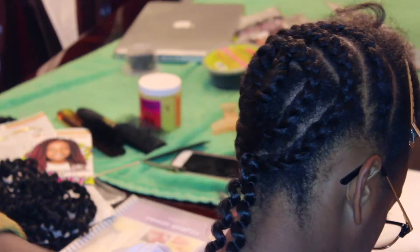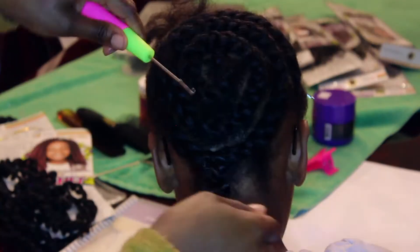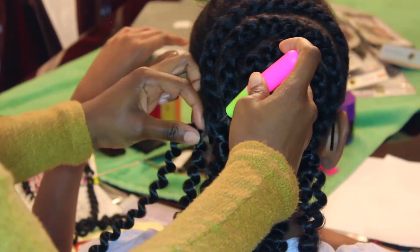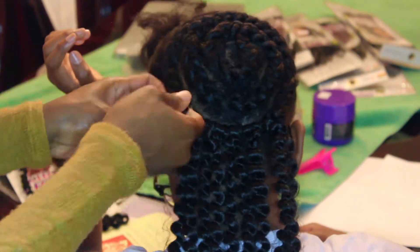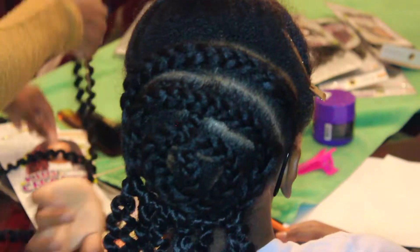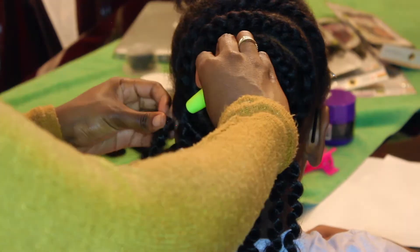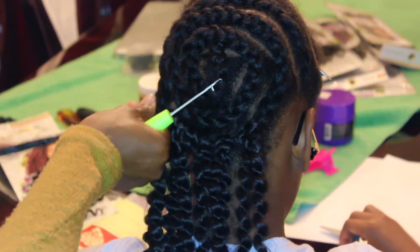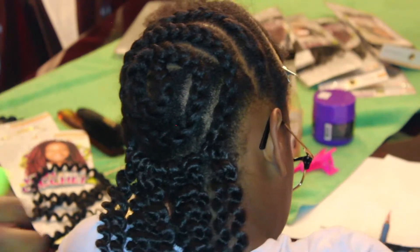This is pretty self-explanatory — I'm just crocheting the hair in. That first one I only looped it once because I wasn't really thinking, but all the others I looped twice or even three times to make sure it's secure, because you don't want the hair to come out. This hair is really soft, so you definitely want to loop it more than once. I started at the bottom and worked my way up, and once I got about halfway through I started focusing on one braid at a time instead of going across horizontally.